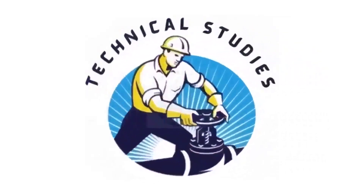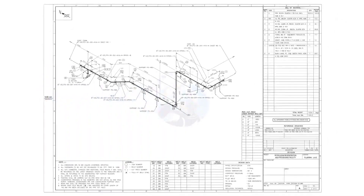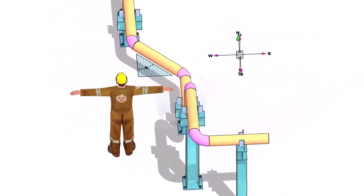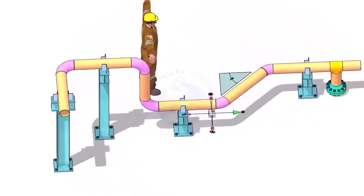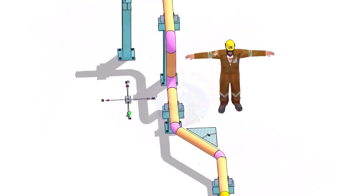Hi friends. Welcome to Technical Studies. In this video, we will learn how to read and prepare before starting the fabrication of a piping isometric drawing. Please view this drawing's 3D model — this will make it easier for you to understand the drawing.